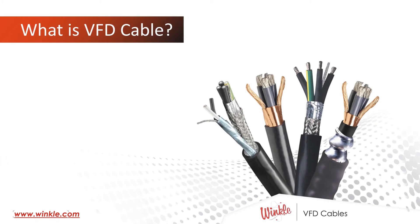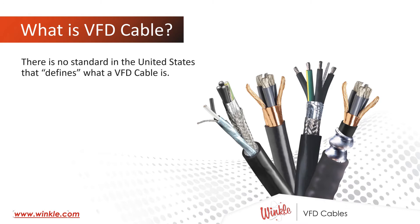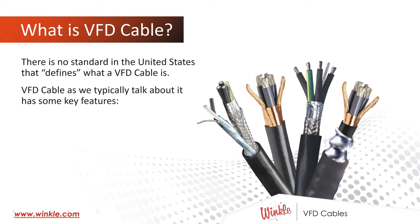Let's start at the very beginning and talk about what VFD cable is. What is it that makes a VFD cable different from other cables that we would use elsewhere? Believe it or not, there is no standard in the United States that defines what a VFD cable is. VFD cable, as we typically talk about it, has some key features.